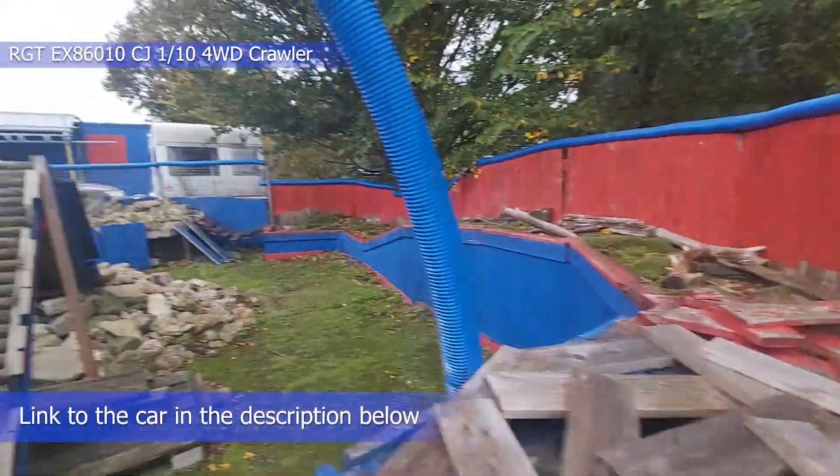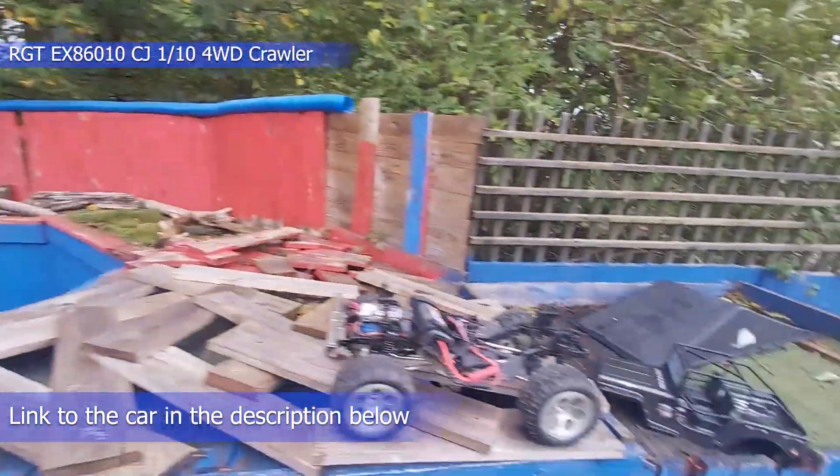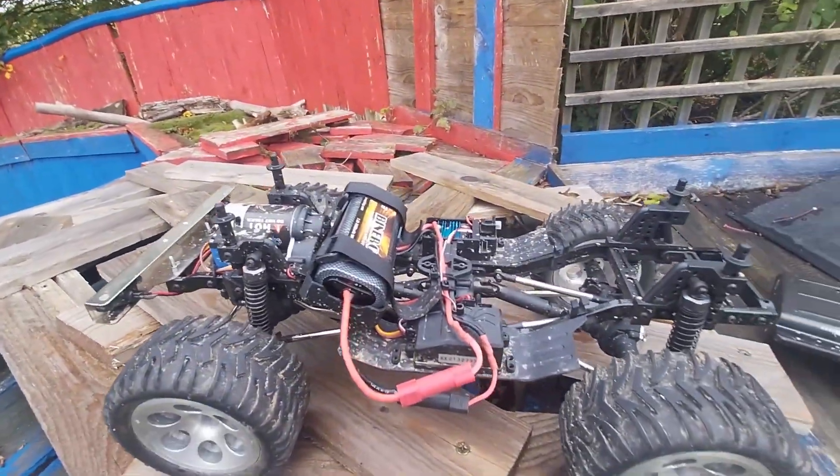Hello and welcome back to Bournemouth Fast Seat. So today we're back down at ARC Raceway. We brought the crawler back out, the RGT86010CJ, the short wheelbase one.